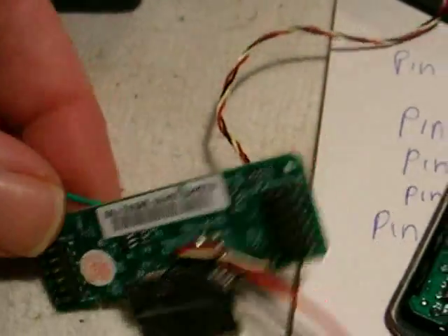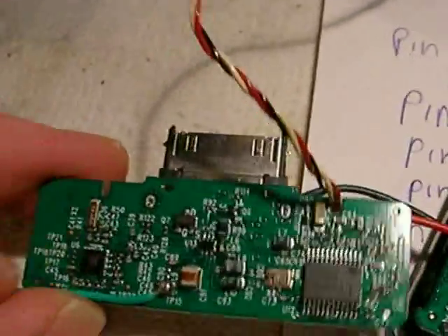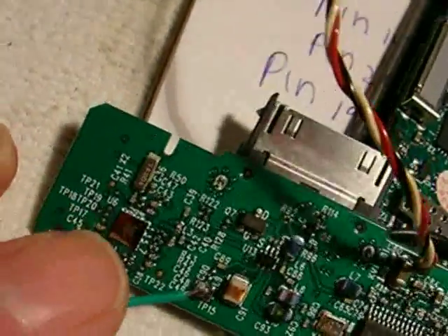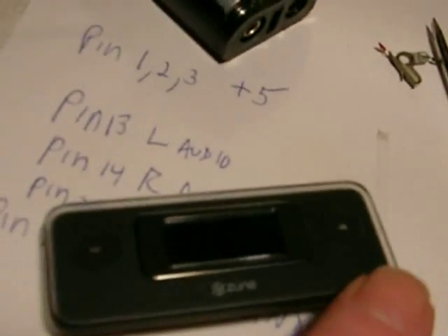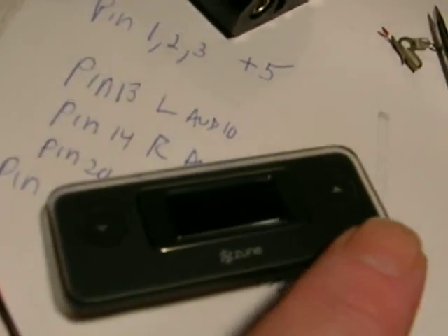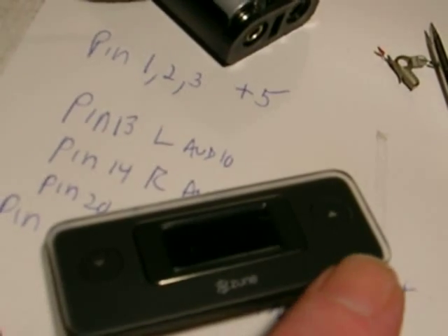On the back of it you have the connectors — the connector that plugs into the Zune — and you have two chips of note. This is the FM stereo broadcaster chip. And this chip here is a microscopically tiny TEA 5761, which is a Philips FM stereo receiver chip. The reason this has a receiver in it is for only one purpose: when you set your broadcast frequency, if you hold down the button when you power it up, it will automatically analyze the signals in your area and pick a frequency to broadcast on that's not occupied by a station.